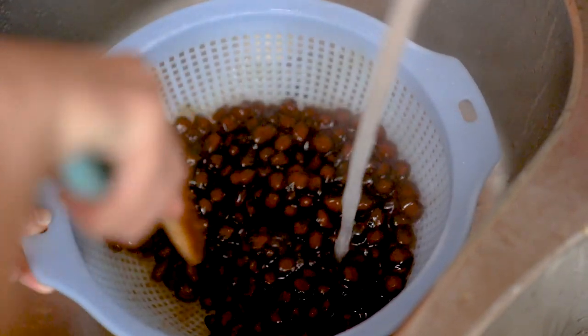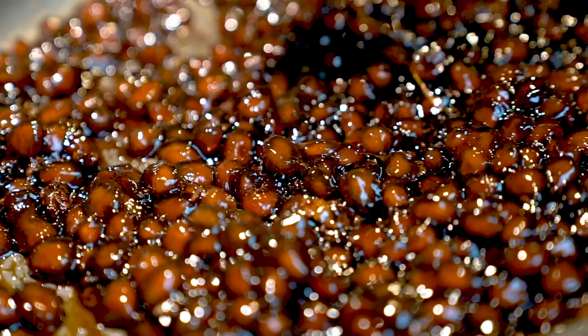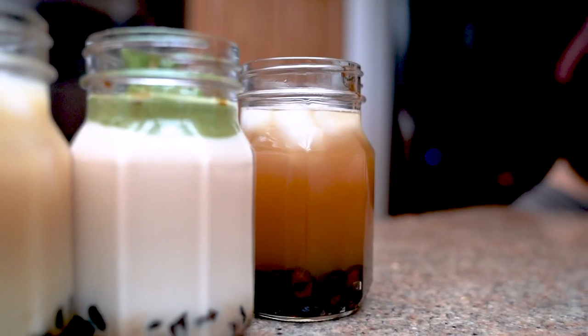Looking back at it now, regrets and mistakes were made, but that's behind us. So let's just get to the recipe. By the way, the description is gonna have measurements for the regular and the quadrupled version.